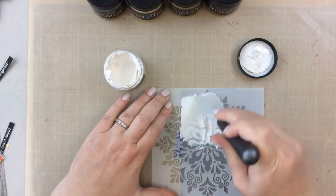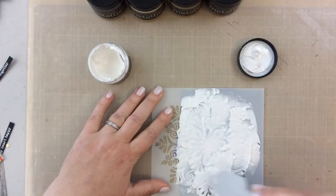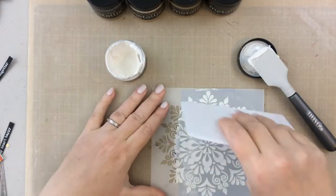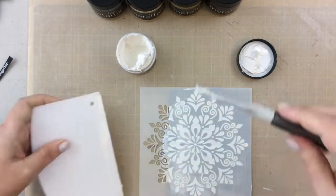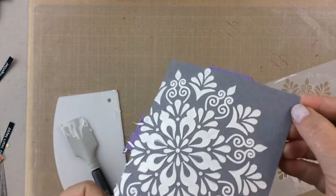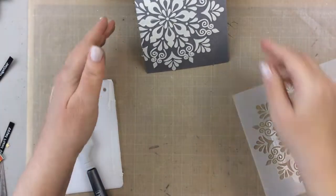I'm going to take this stencil from Gina K and show you what the white pearl looks like on this gray cardstock — it's just so beautiful. I'm going to use my other media spatula, the bigger one. This is thicker than the glacier paste — more like a thick frosting. It's a little harder to put on but it is worth the effort. I'll take the stencil pal here, scrape that off to get an even texture, then scrape the rest right back into the jar. Clean up right away is very important. Here's a look at that pearl — it's going to be very pretty.